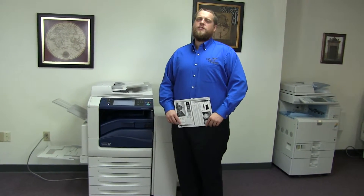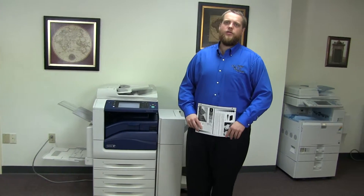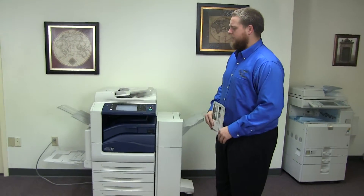This machine is a Xerox WorkCenter 7835. It's a 35 page per minute multi-function color copier with network printer, network scanner. It also has fax. It has five paper trays, four on the front plus the bypass on the left.